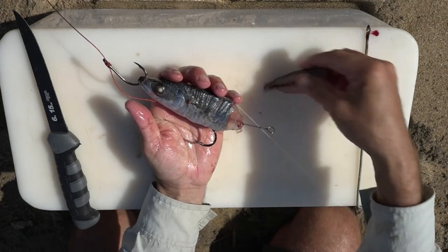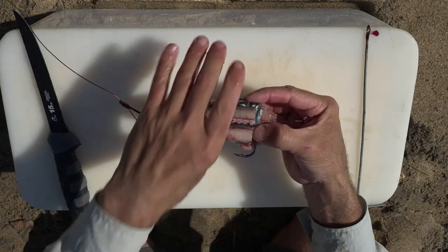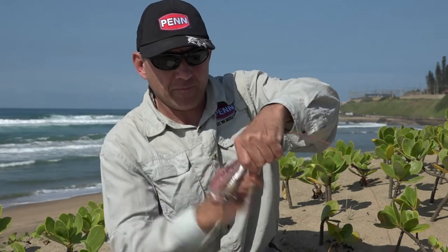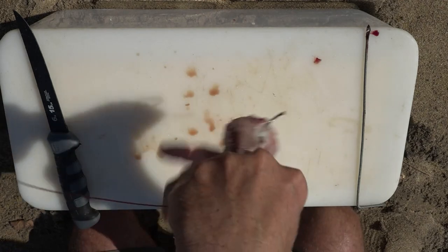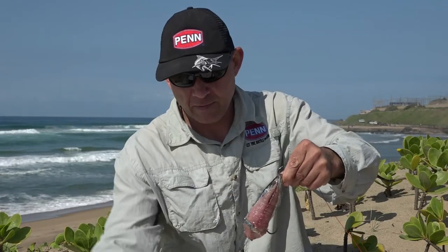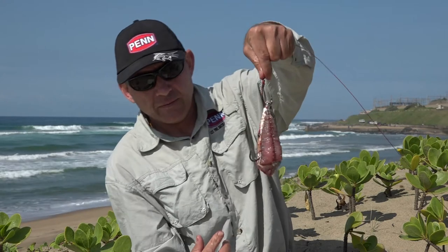We grab our other fillet and put it on the other side of our mackerel head, shape it and cotton that one on as well. There we go.